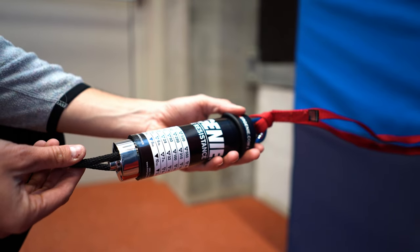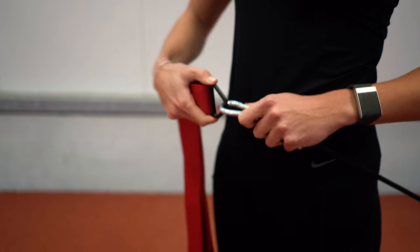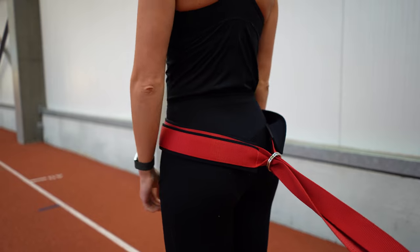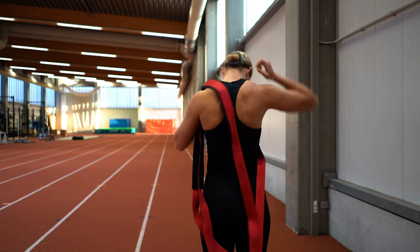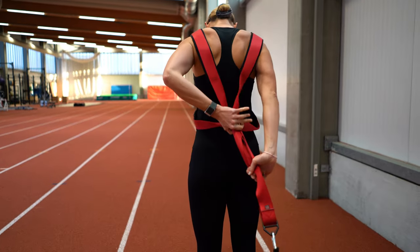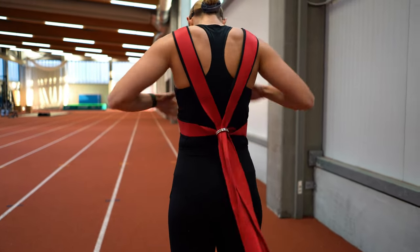Now that you've done that, you are ready to roll. Attach the harness to the rope and choose how you want to wear it — as an X harness or a waist harness. No matter your size, the harness is easy to tighten thanks to the two metal rings on the back, which keeps the harness locked in place during your entire run.